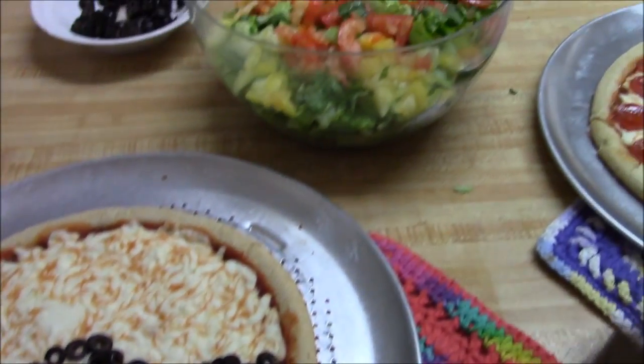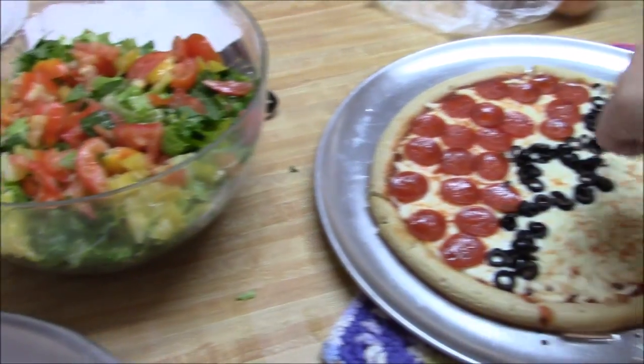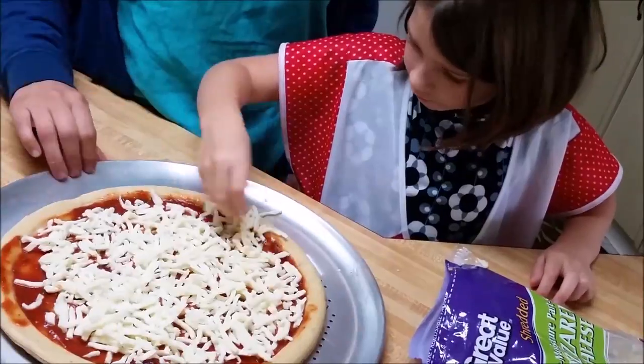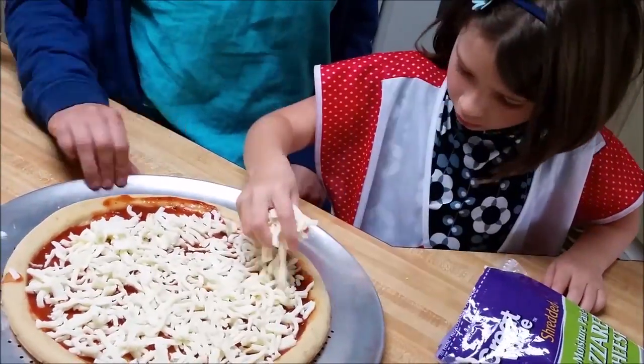I actually made this for my husband's birthday recently. We are on level 12 — let me know in the comments below what level you are on. This is a fun kid-friendly activity; I have my niece as a helper there.